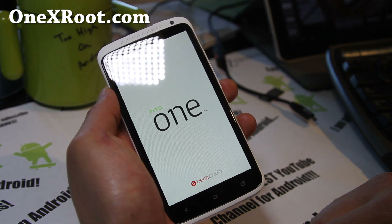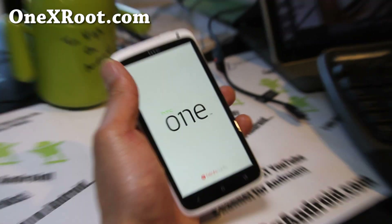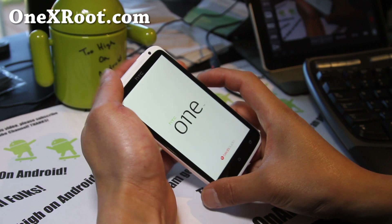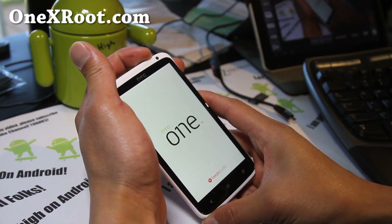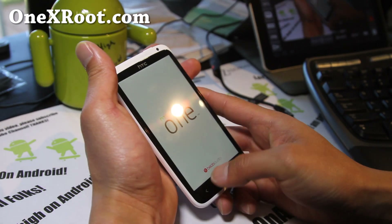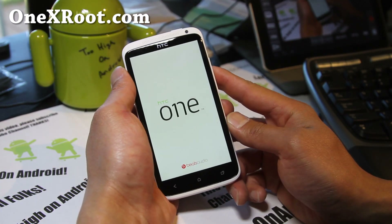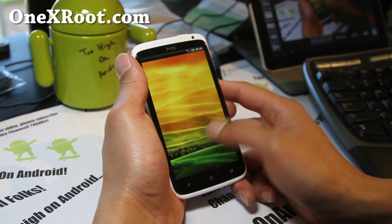Uh oh — it's not booting up. Sometimes this can happen. All you have to do is get back in and try to just reboot it. Hold down the power button if it doesn't boot the first time. The first time it could take a long time. There we go — I got it booted up! I got it installed — I almost thought I was in a boot loop.